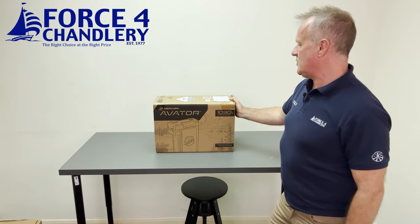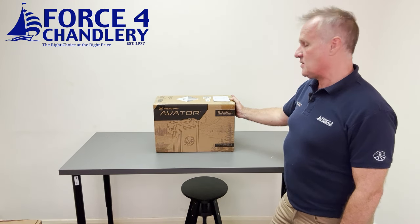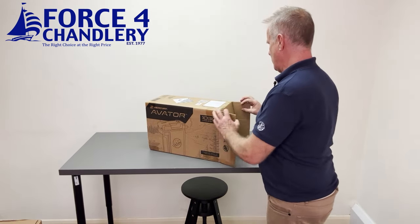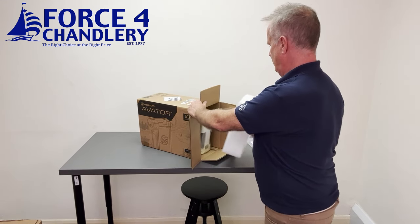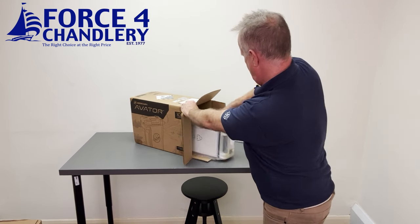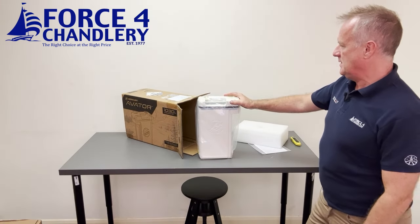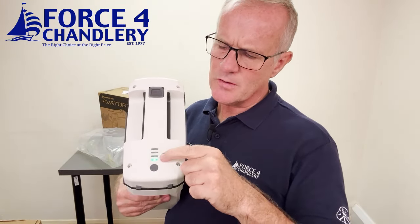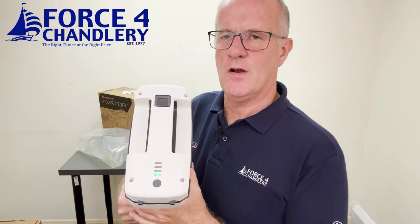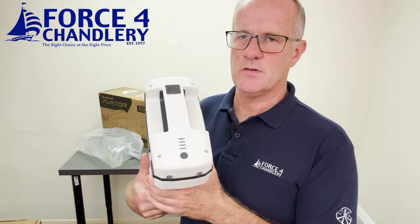This is the Avatar lithium-ion battery. It's a 1030 watt-hour battery and it slots straight into the Avatar. Well packaged in the box — that is the battery. It weighs 7.7 kilos and slots straight into the top of the Avatar. On top there's a button you press to get a charge status indicator. This shows we've only got 25% charge, so it needs to go on charge — it's brand new out of the box.